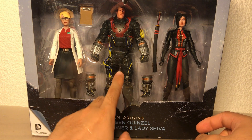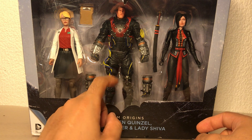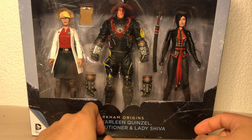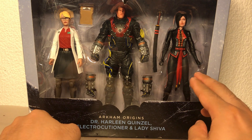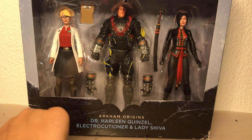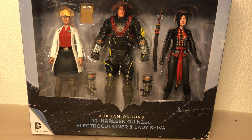The Electrocutioner, even though he was pretty much a nobody in the game, this is the first time he's ever been made. Lady Shiva, first time she's ever been made. And like I said, for ten quid, I can't really pass that up.